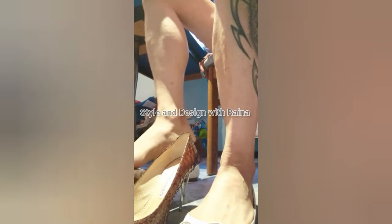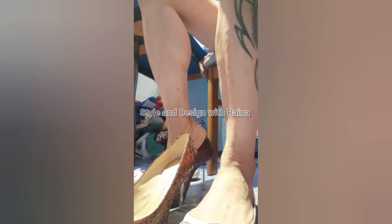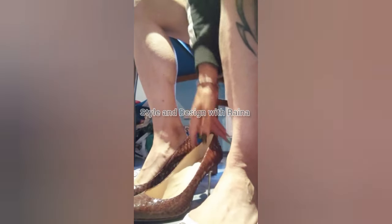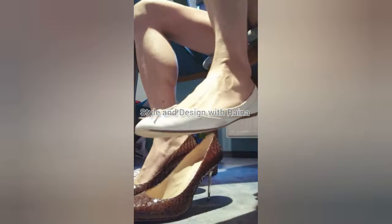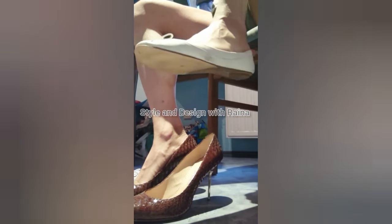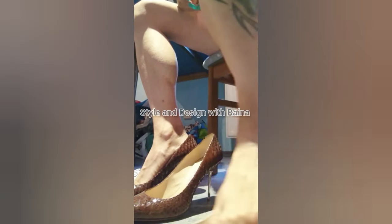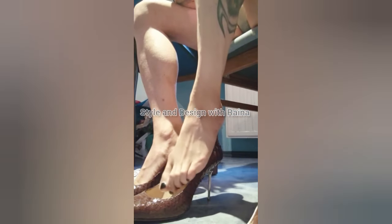Hello friends, I hope you are all fine and doing great. Welcome back to my channel, Style and Design with Roina. Today I will show you my snakeskin brown pointed toe high heels and take off my white ballet flat, as you can see in this video.